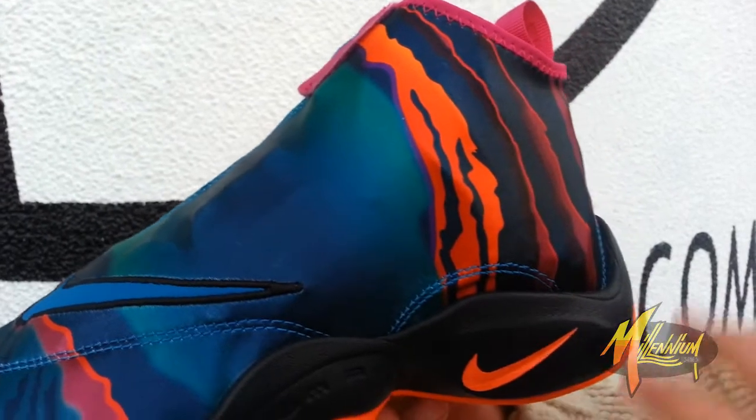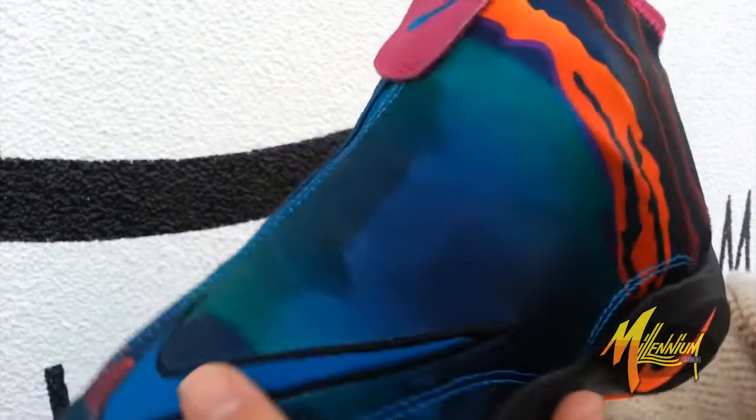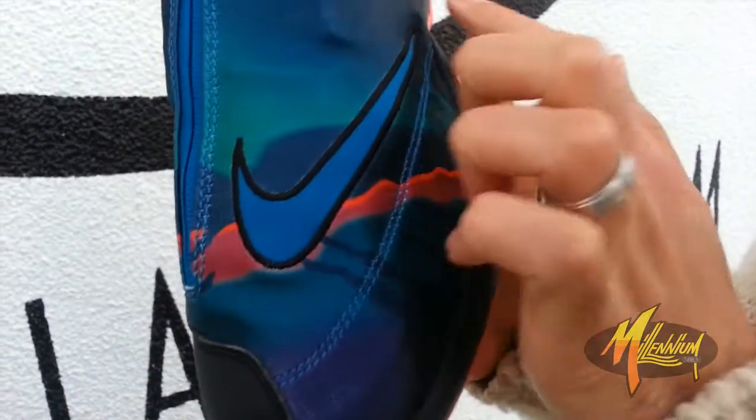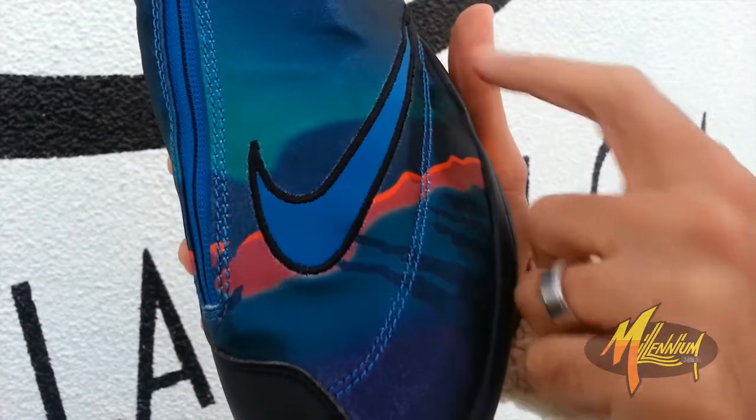Go up to the upper, got this beautiful graphic running all throughout. Compliments of fuchsia, red, turquoise, magenta. Beautiful. Have that exaggerated swoosh in that nice shade of blue with black stitching along the perimeter.